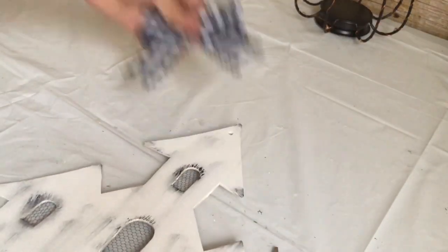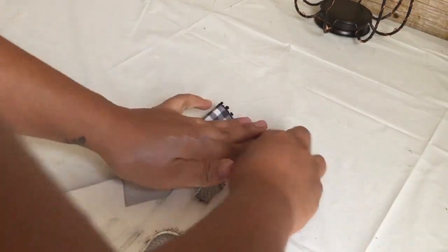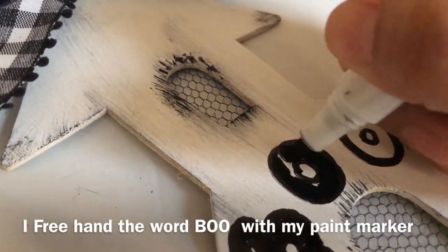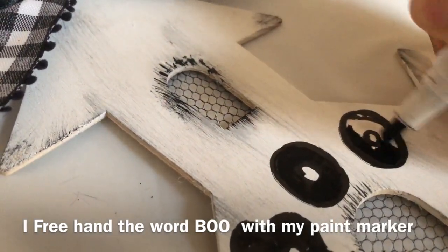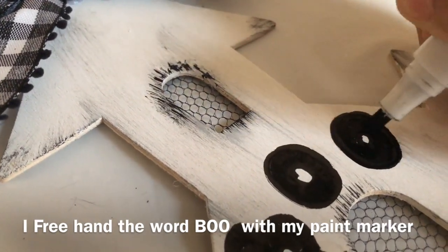I'm gluing the bow to the top of the house where the little hole was. Then I decided to freehand the word 'boo' using my paint marker and did some squiggly lines to make it look like blood was dripping.